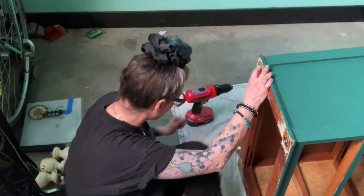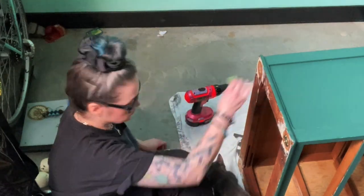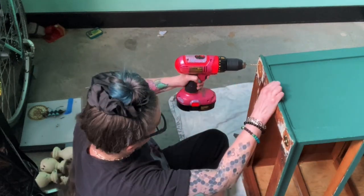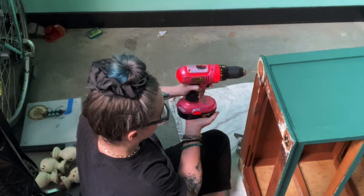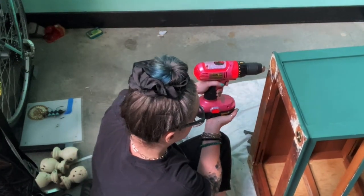Now I'm going to show you how I am installing the hardware. I'm taking the plate and marking off where I'm going to drill. I'm going to drill some pilot holes — pilot holes are a little bit smaller than the screw so that way the screw can go in pretty easily without splitting any of the wood.